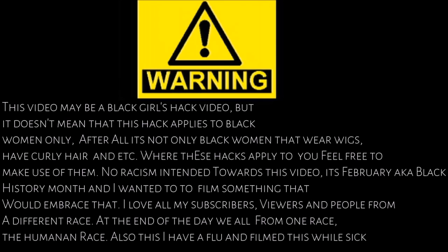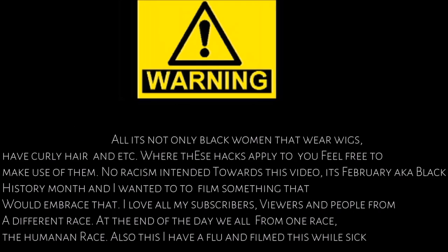It's February, aka Black History Month, and I wanted to film something that would embrace that. I love my subscribers, viewers, and people from a lot of different races out there. At the end of the day, we are all from one race. Also, I have a flu while I'm filming this voiceover, so excuse my voice — I know I sound like a dying cat.